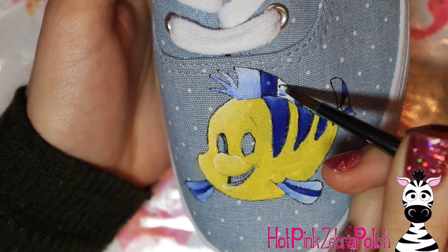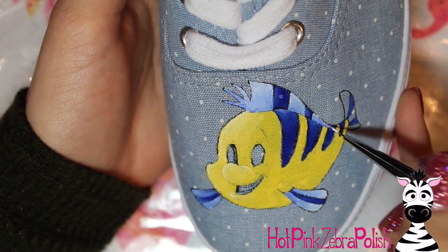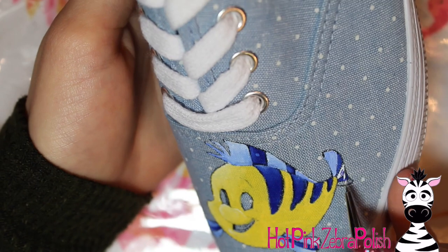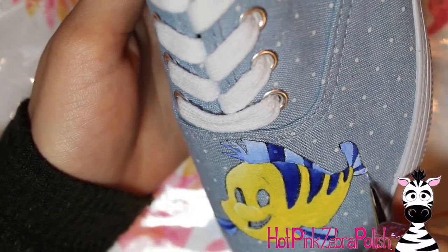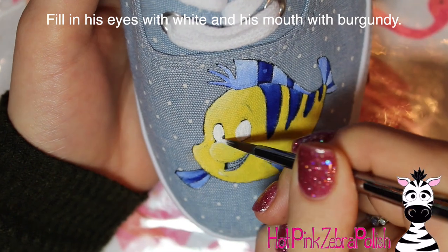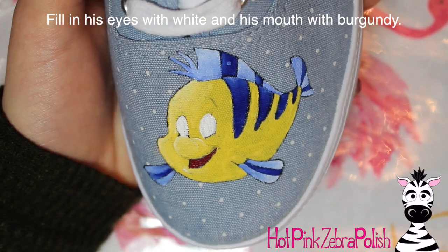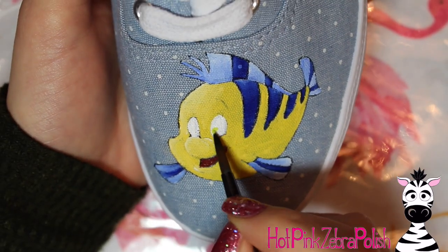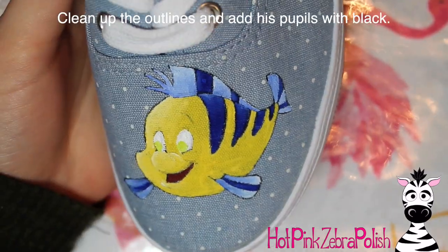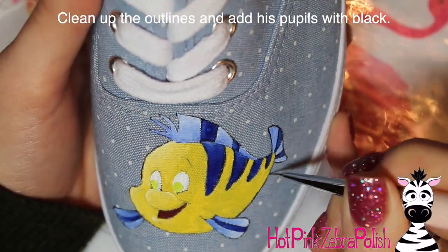The cool thing with these shoes is I found them and they already had the polka dots — I thought that was so perfect when I saw them. The polka dots reminded me of little ocean bubbles and the light blue color was just right for Ariel. If you can't find shoes like this, it would look really good to just add some polka dots or bubbles in the background. You wouldn't have to polka dot the whole shoe — maybe just add a couple little white dots here and there to give it that bubble appearance.